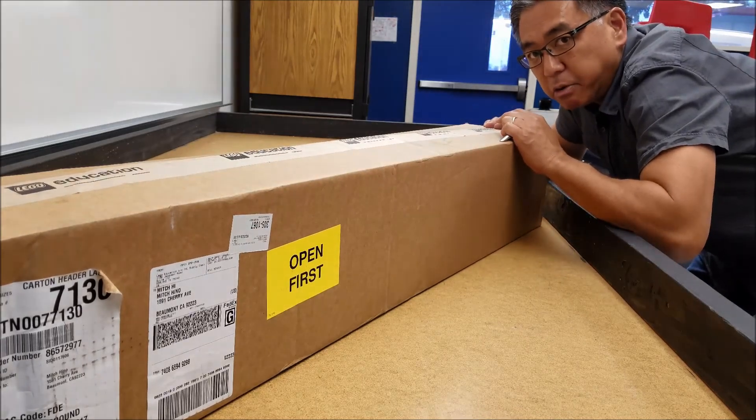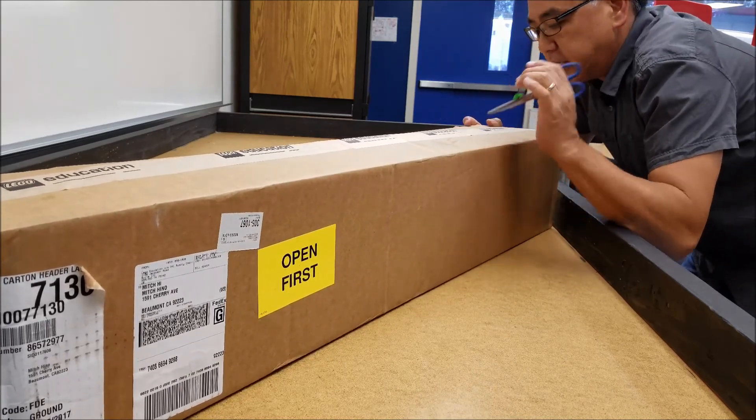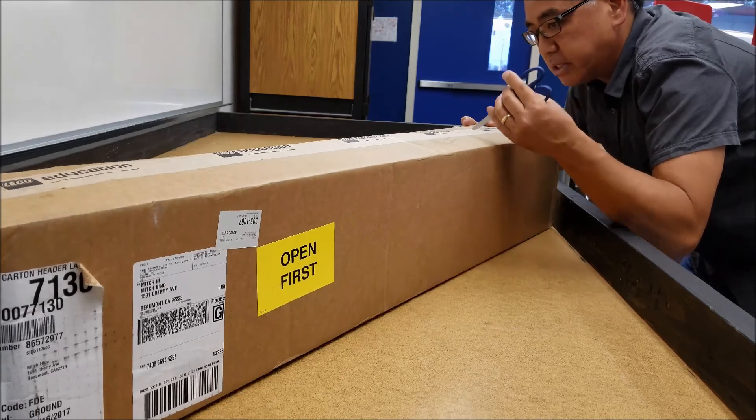Hey everybody, it's Mr. Hino for Mr. Hino's Lego Robotics. The hydrodynamics kit came in, so I'm just going to open it up real quick and let you see what's inside.